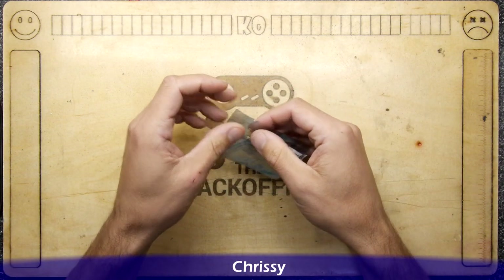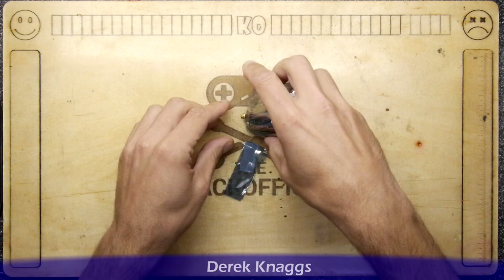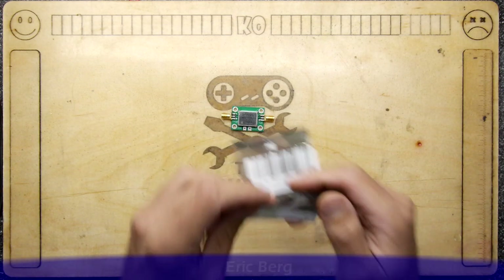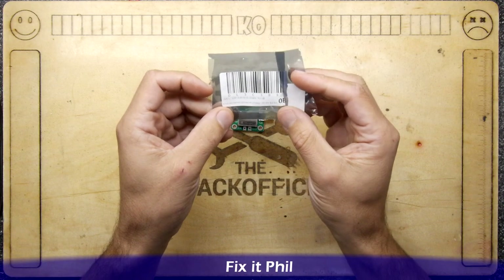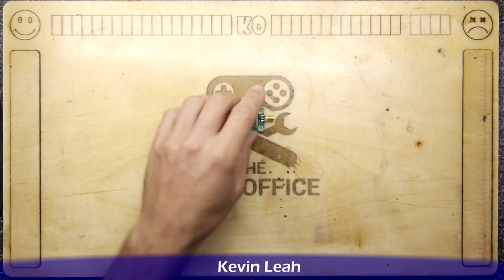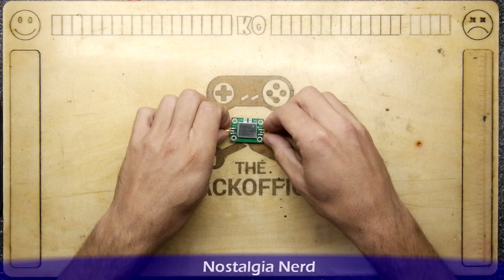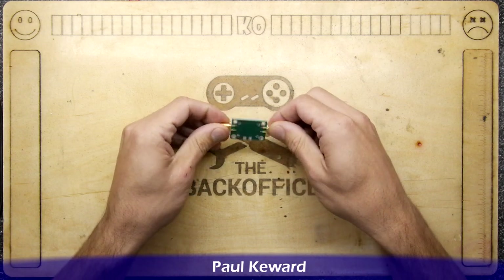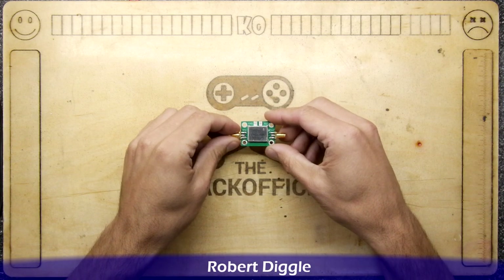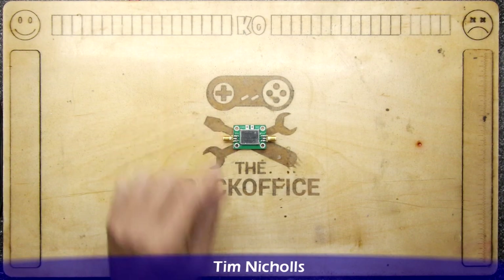So I obtained this — it was a good price, about a fiver — and this is a low noise amplifier. Before I rip open the package, it says it's an SPF5189Z. There are a variety of these and they come in a variety of flavors and strengths. This one supposedly gives you a 0.6 decibel gain and has the range 50 to 4000 megahertz.